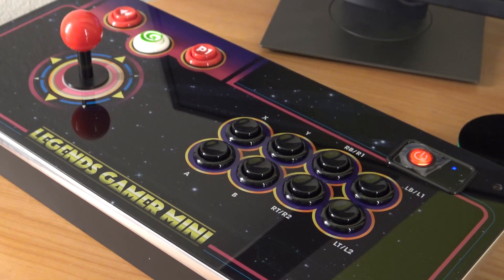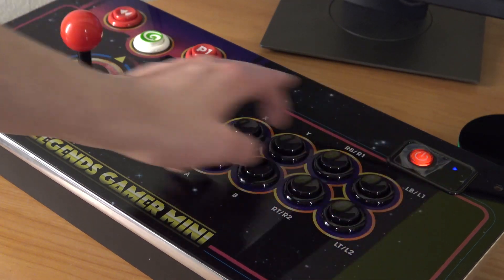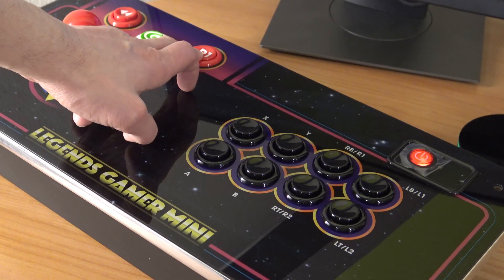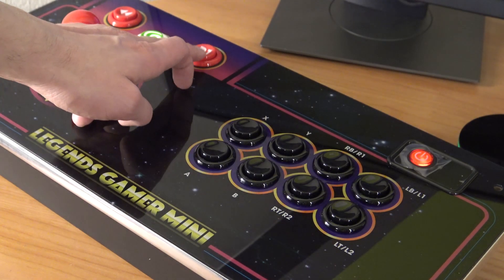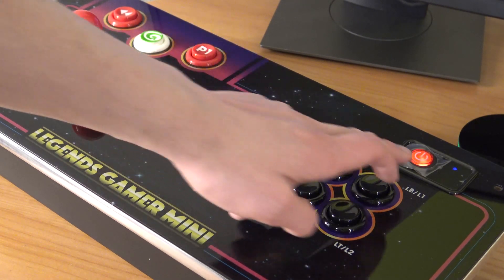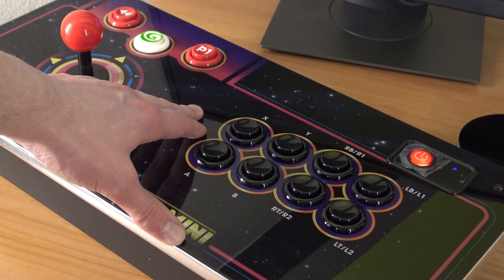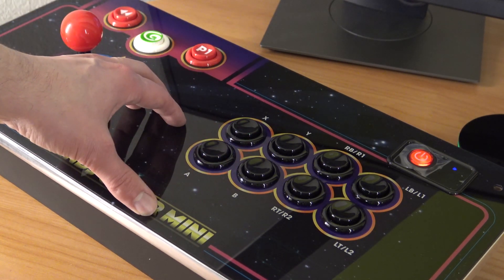The first step you can try is hold your player one button — as you can see it's still searching for connection. This is how you shut it down, and as you can see the LED goes off. Now pressing it down and holding it for a couple of seconds, you will see the LED come on and it goes into the Bluetooth search function. If it doesn't work and it is still not connected with the game console, then we go to the next step.